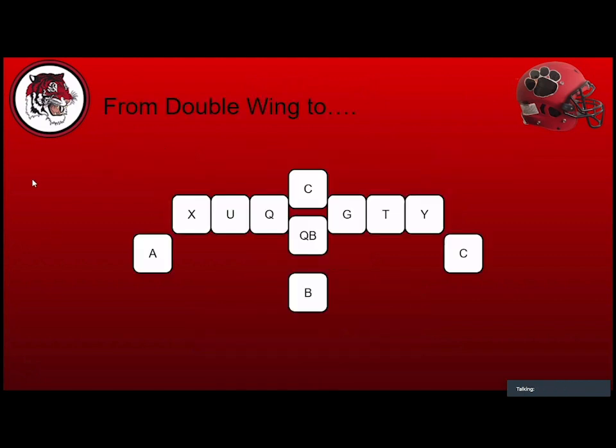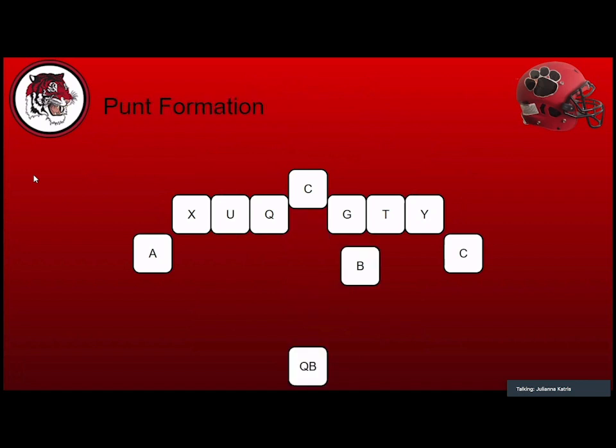Here's our double wing — this is what it looks like. We are the prototypical off-the-ball, foot-to-foot double wing with the sniffing fullback. Those are the number one characteristics you're going to see. We're not like a wing-T guy with heavy splits. These kids are uptight. We are recessed off the ball, with our inside foot back on the offensive line and our inside hand down.